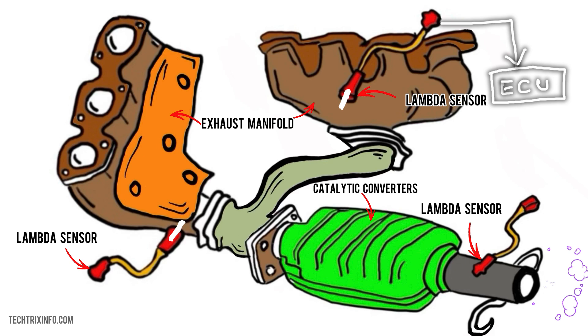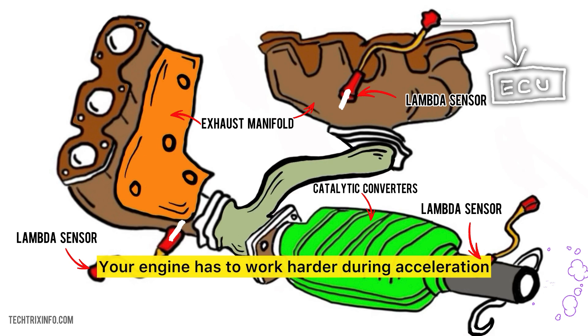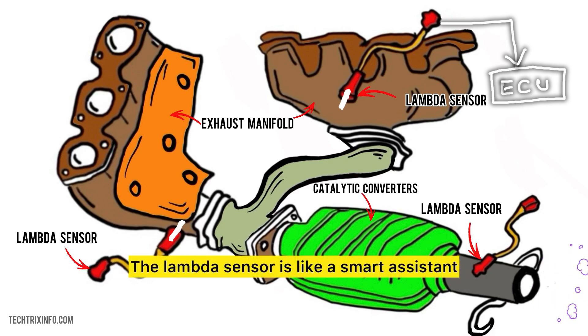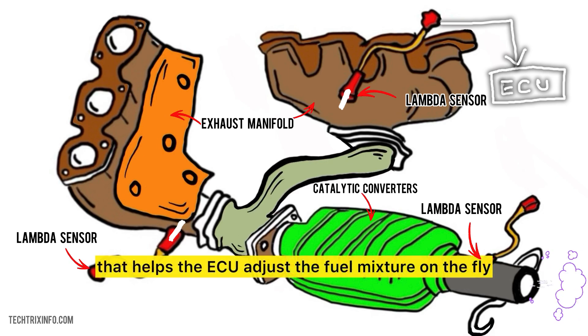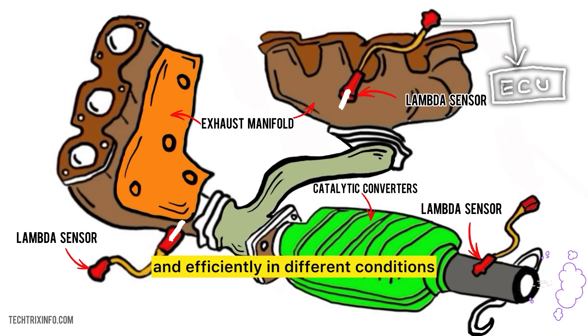Let me give you a real-life example. Imagine you're driving in the city, stopping and going due to traffic. Your engine has to work harder during acceleration and relax during stops. The lambda sensor is like a smart assistant that helps the ECU adjust the fuel mixture on the fly, ensuring your car runs smoothly and efficiently in different conditions.